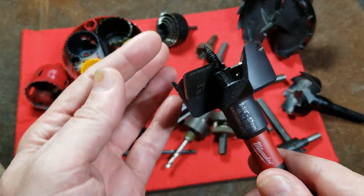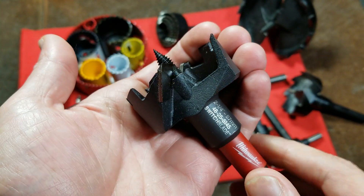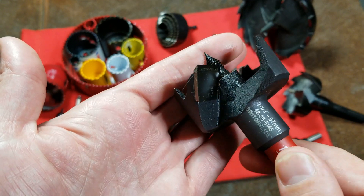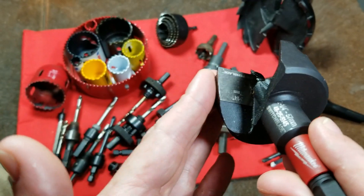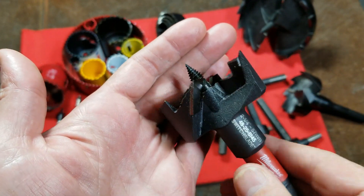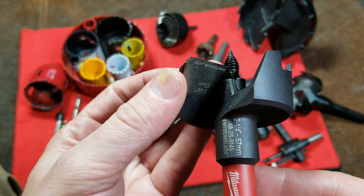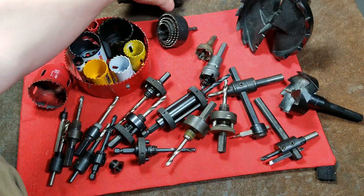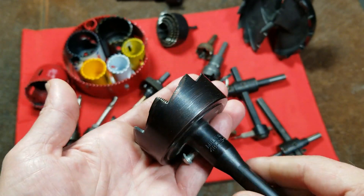On this one, you can easily replace the cutter. One criticism about the Milwaukee Switchblade is that many times these will jam, and during heavy reversing operations, there have been a few reports of the cutting blade getting caught and either breaking or getting bent. It's an interesting idea to just have the ability to swap that out, but personally I prefer to use the more traditional self-feed bits.